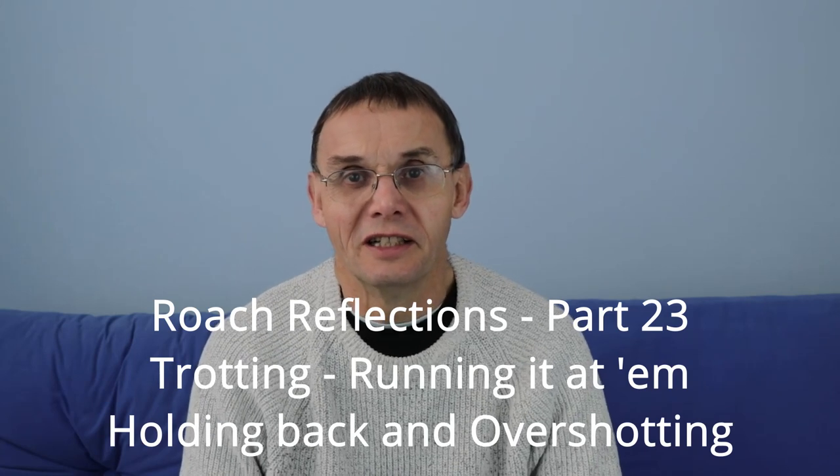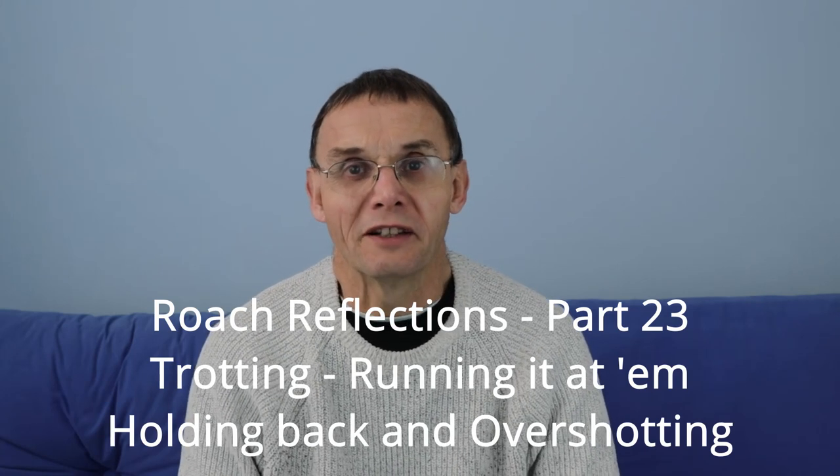Today in Roach Reflections I want to talk a bit more about trotting. It's a huge subject and I hope you don't mind me discussing different aspects of it in various videos. One of the great debates and choices we have in trotting is how we let the float go down through the swim. In the first bit on trotting I talked about getting the float to go in a straight line, and that's obviously the first requirement.